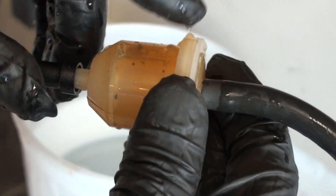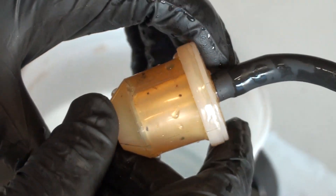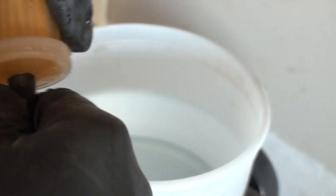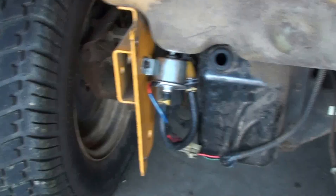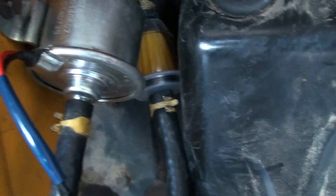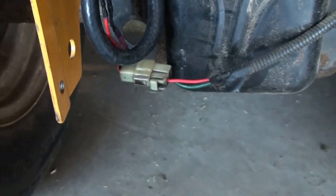It looks like the seam is separating on that filter. It wasn't a Kawasaki filter — it was one of those name-brand filters from Home Depot or Lowe's. I put the new filter in and as you can see, no drips. I turned on the electric fuel pump — you can hear it pulsating — and it's nice and dry.